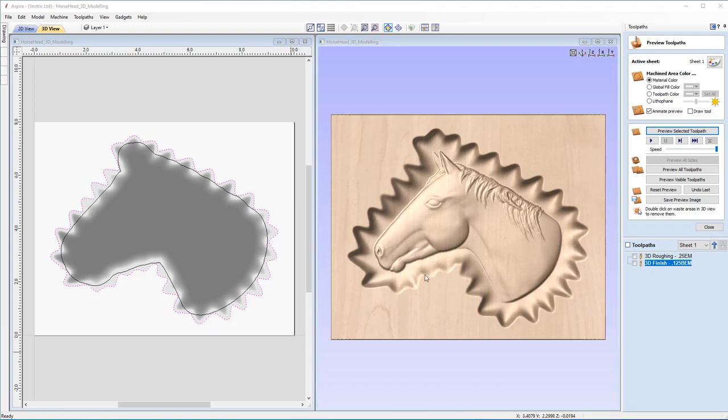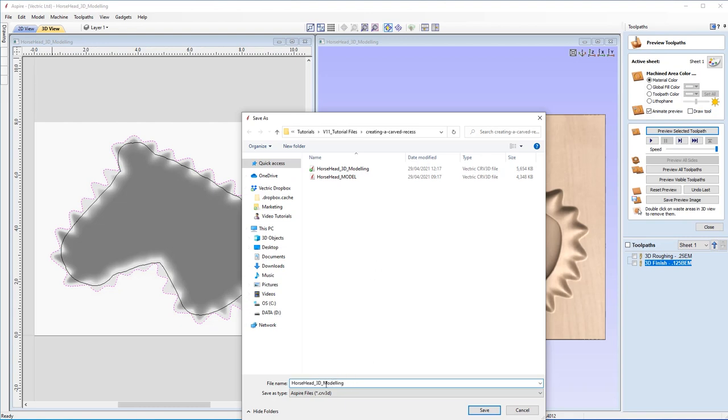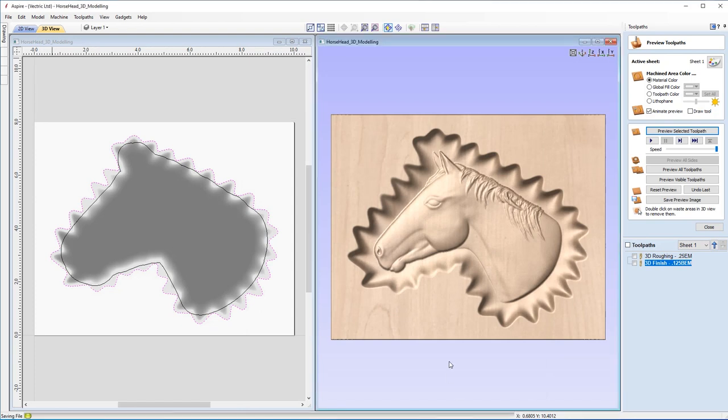With our project now ready to go, we can go ahead and save our file. Go to file, save as, and we're going to save it as 'horse head 3D tool pathing'. That is now ready for future use where you can save off your tool paths. If you're curious on how to save off tool paths, I'll refer you to our tool path saving guide linked below in our related videos. That concludes our tutorial on the carved recess. There is also another great tutorial if you wanted to make a horse head within a smooth dish, which we'll drop in the link below. Thank you very much for your time and we look forward to seeing you in the next video.